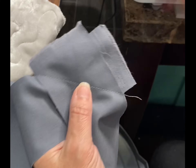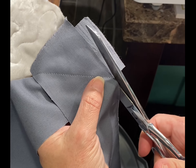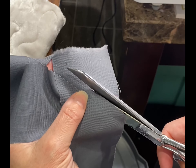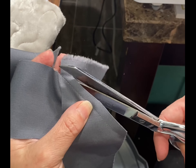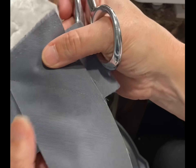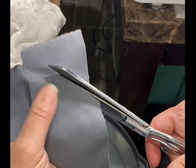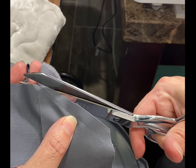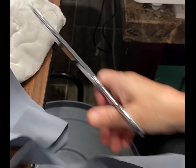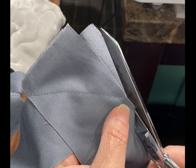Next step is trimming these corners off. I usually go up just a little bit and eye it, then trim that off. It's about a quarter of an inch — maybe about a half inch here, but I'm totally okay with that. With it being on an angle like that, it's not so bulky in the seam anyway.